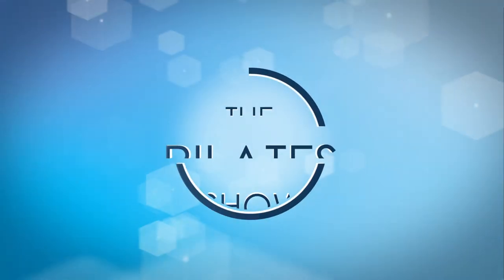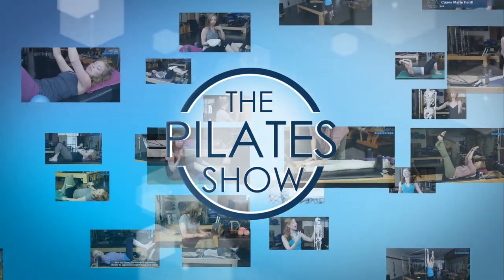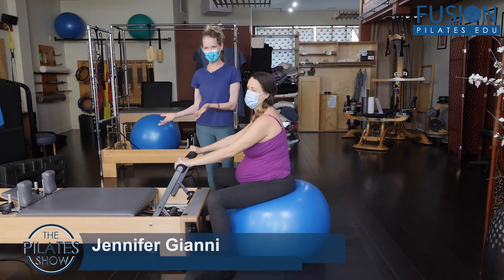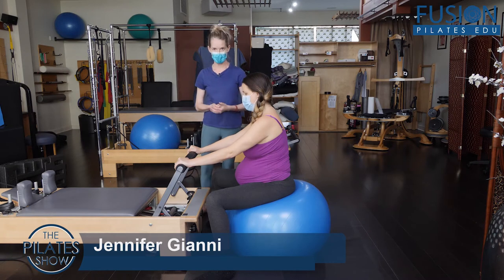Welcome to The Pilates Show, where we explore Pilates tips and techniques to help deepen the skill level of the movement educator while having fun. Hi, Jen and Amelia here again. We're using, like in the previous video, the reformer foot bar and the stability ball.